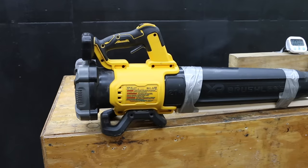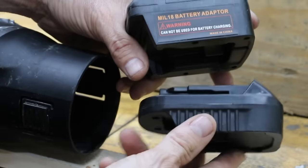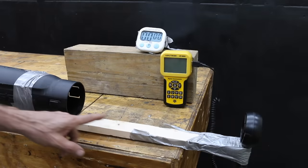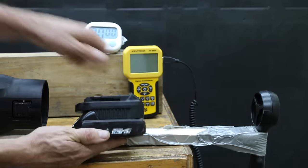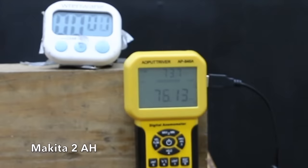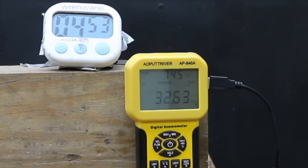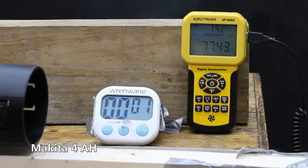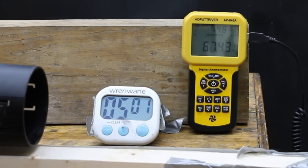The DeWalt air blower uses a lot of juice and will really put the batteries to the test. Battery adapters will allow us to use Makita and Milwaukee batteries in the DeWalt air blower. The airspeed meter is placed 13 inches from the front of the blower and tracks airspeed during the five-minute test. Testing the 2 amp hour Makita first: averaged 74 miles per hour at the start, quickly dropped to 70 at one minute, down to 69 at three minutes, and shut off at four minutes and 52 seconds. The 4 amp hour Makita started at 78 mph, held 78 at one minute, dropped to 73 at three minutes, and was at 69 mph at five minutes.